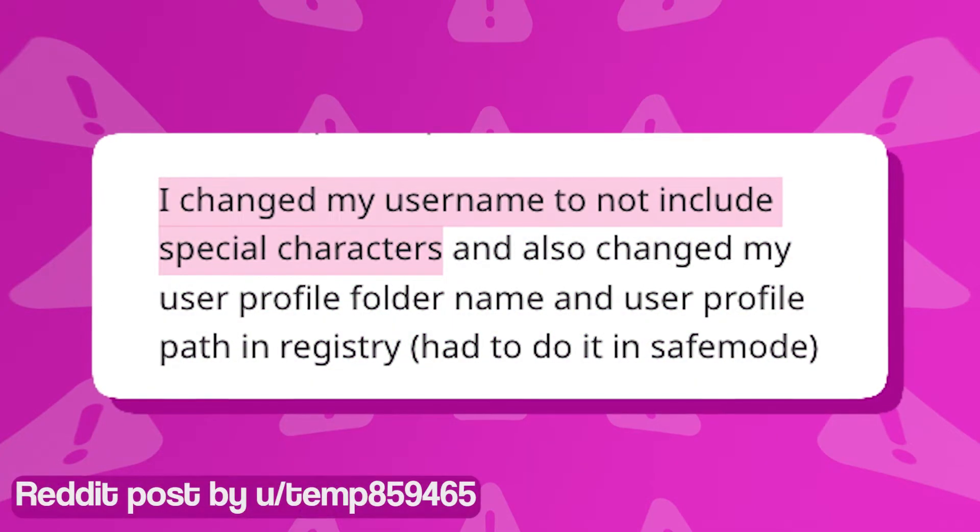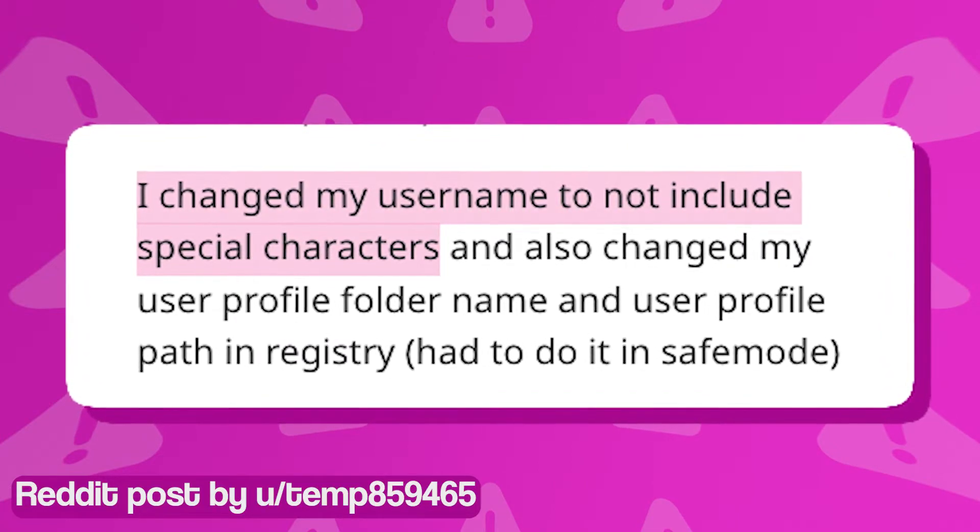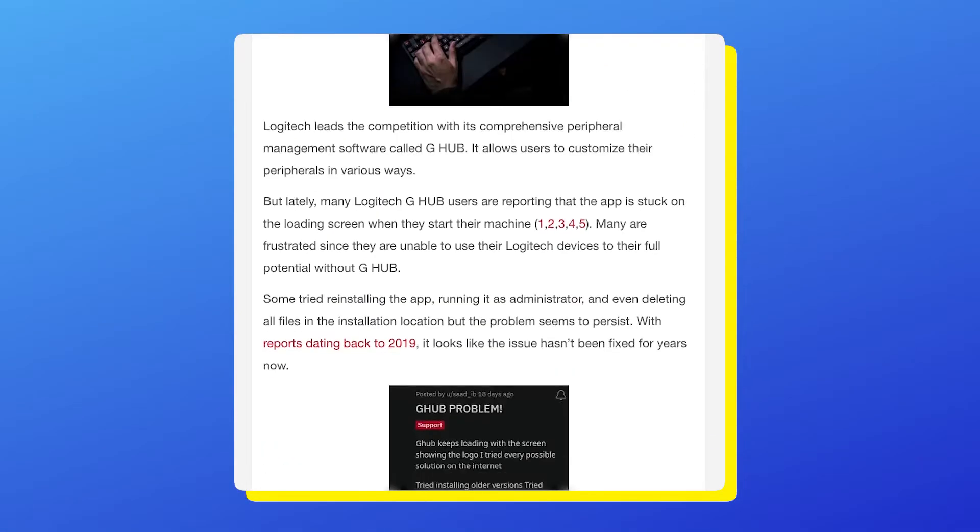If you happen to have a special character in your username, try changing it to a regular one, since Logitech G-Hub reportedly does not work with special characters.